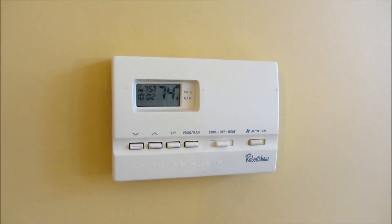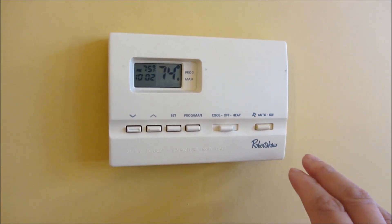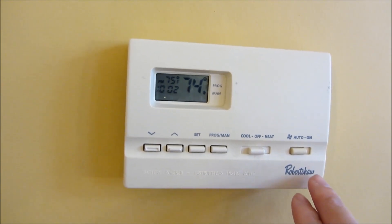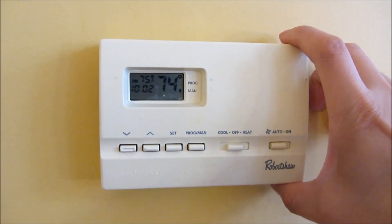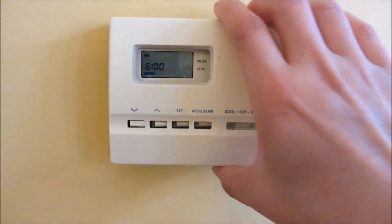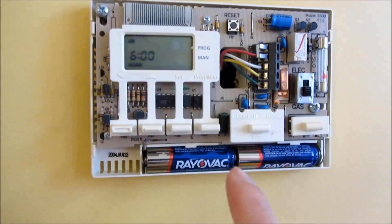This is my old thermostat that I'm going to replace with the Sensi Smart Emerson Thermostat. This may or may not have a C-wire. The Sensi supports either with or without a C-wire. If I pull this out, you'll see it needs batteries — that's an indication there is no C-wire.